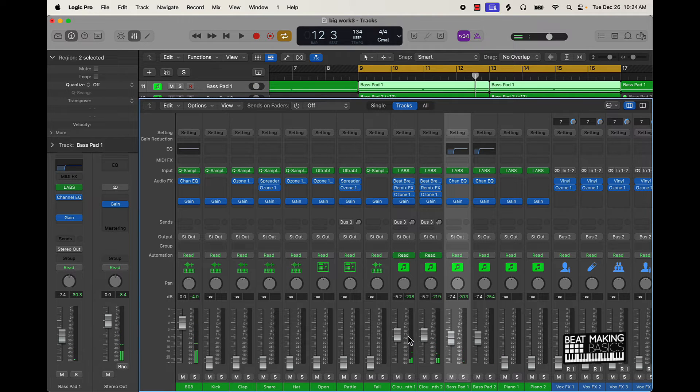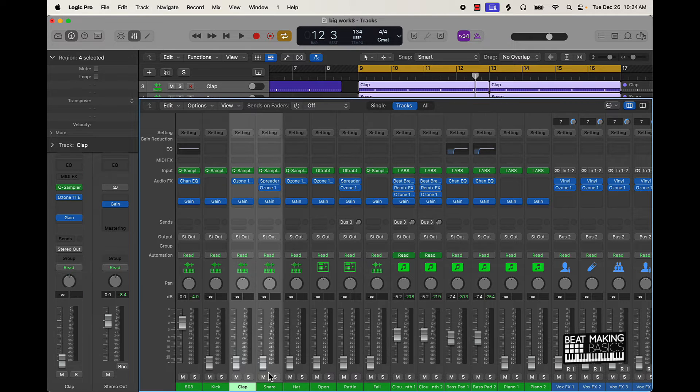Now I'm going to start bringing up some of the other instruments. When it comes to clap and snare, I really just kind of tuck it in there — loud enough to hear, but not overtaking the 808.